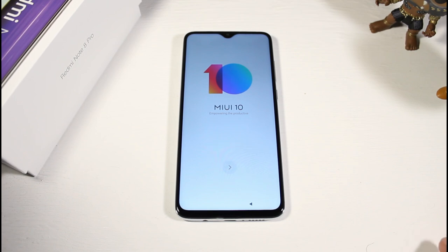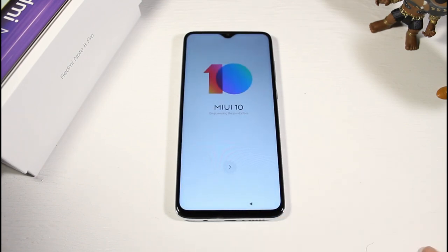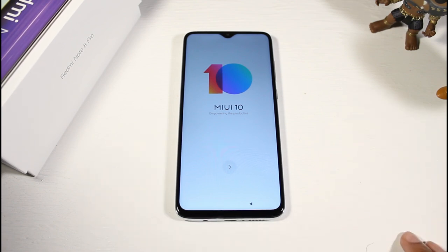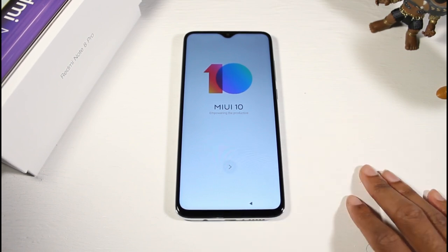Micro SD support up to 256 gigs, 64 gigabytes of storage, 6 gigs of RAM, and UFS 2.1. The quad camera setup: 64 megapixel wide, 8 megapixel ultra-wide, 2 megapixel macro camera, and 2 megapixel depth sensor, shooting in 2160p. The selfie camera is 20 megapixels shooting in 1080p. You also have NFC, an infrared port, the fingerprint scanner on the back, and a 4500 milliamp battery with 18-watt fast charging.